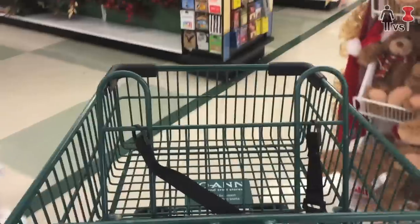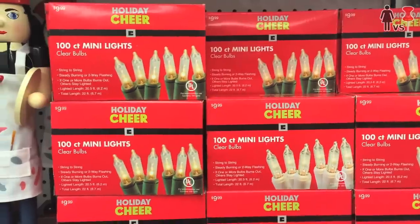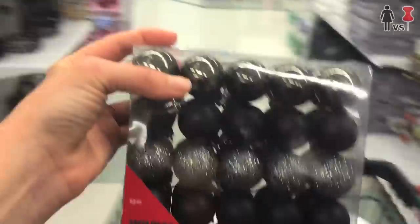Let's get started, shall we? First, I headed to the fabric store to pick up some supplies. Christmas stuff already? Gross. Oh wait, I do need some of these. Black glass balls? Okay, I realize I'm part of the problem. Moving on.